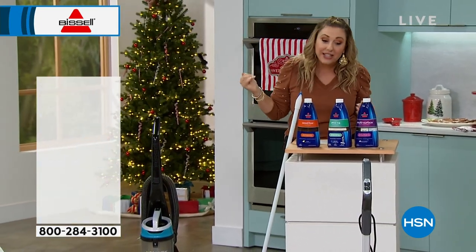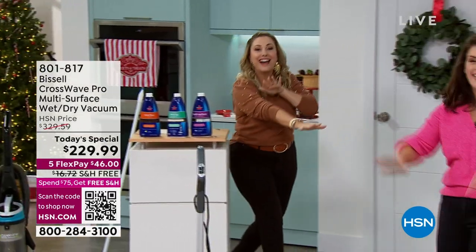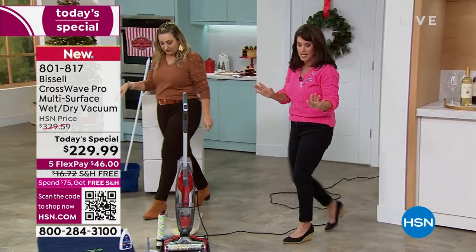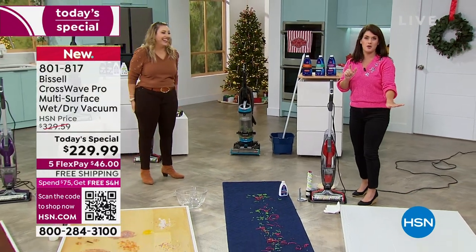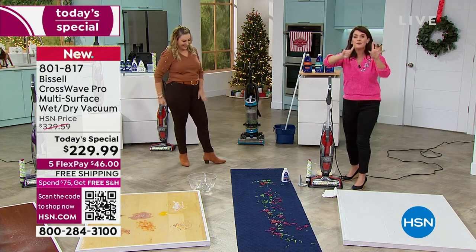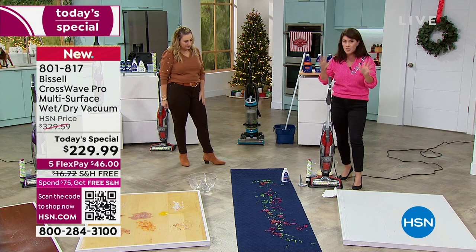Jenny Bond is here — not on Skype, she's live in studio. I love cleaning with you, and we have all the holiday stuff here. Did you just see what I picked up? It was really gross — it was like a fraternity party gone wrong. I want to show you something, and then we're going to go through the machine you've never seen before. This is the brand new CrossWave Pro.